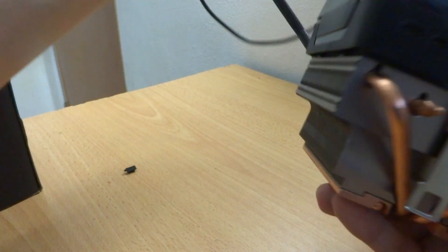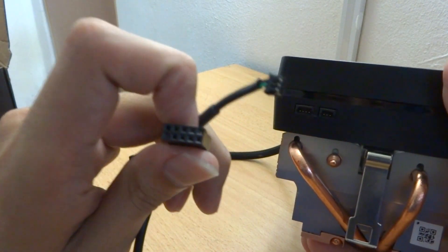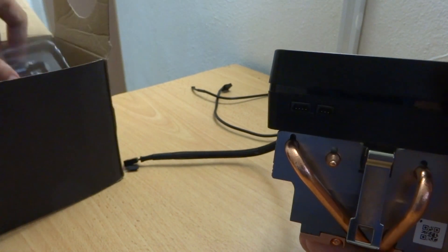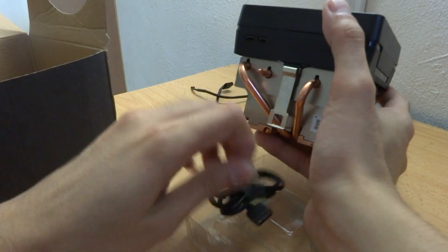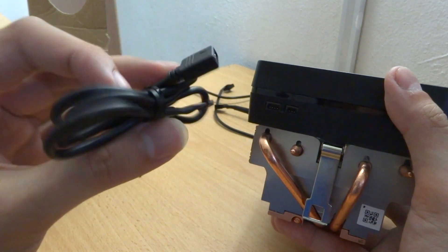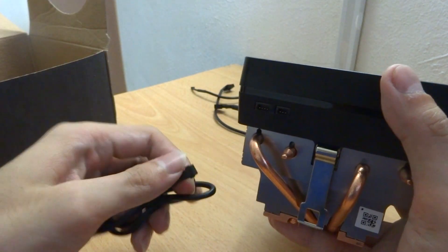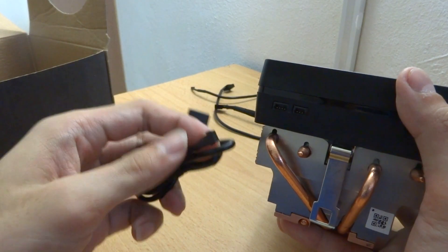So when you look at this, you actually have two cables for your RGB control. One is using the USB 2.0 to control RGB. Another option, which is included in the box, is this RGB header here — a 4-pin connector that connects directly onto your RGB header.